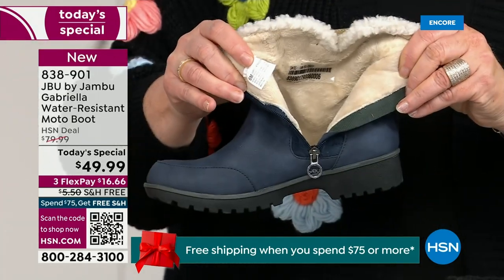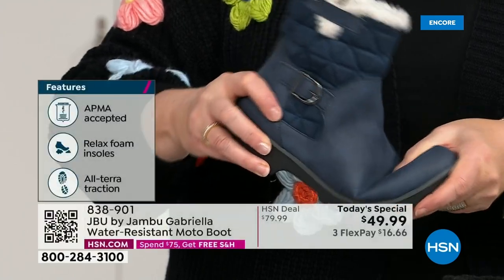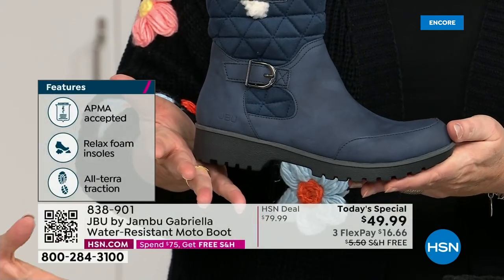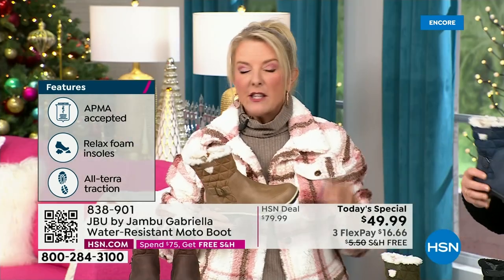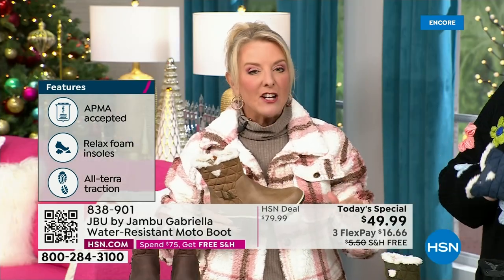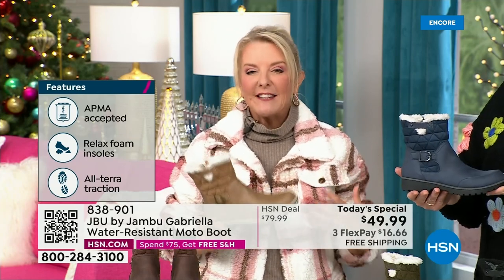For $49.99, you can get this home on FlexPay with a major credit card for a little over $16. We have free shipping tonight — the price and the free shipping actually changed just a couple hours ago earlier today. So it is the perfect time to get that great boot.